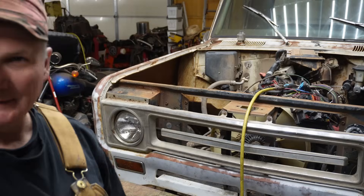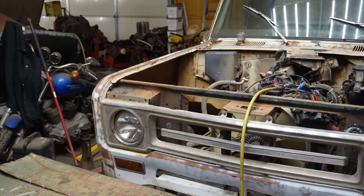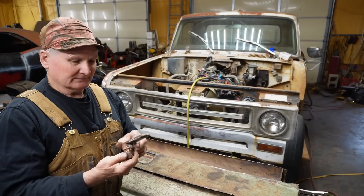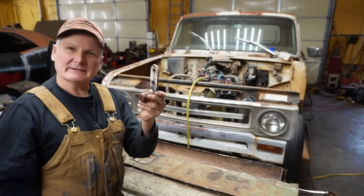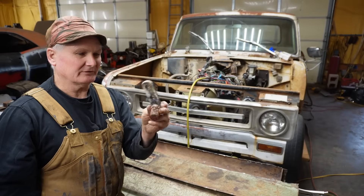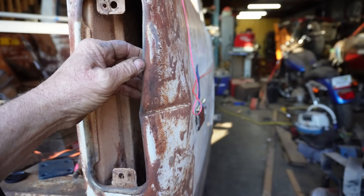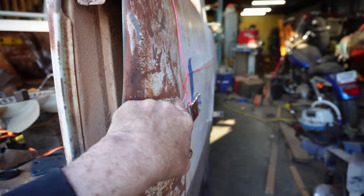I've got three of these trucks — my wife's grandpa's truck, my dad's truck, and a parts truck. I thought it was no big deal, I just needed one of these brackets. But all three beds have the bracket broken out. The fact that I've got three beds and only one bracket left is probably a strong indication it was a poor design. We're going to make this up as we go. I'm going to take the zip disc, cut along that edge, cut along that edge, and split that crease right down the middle.